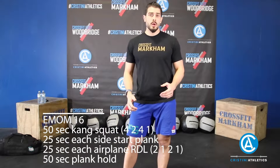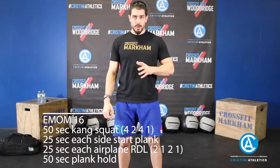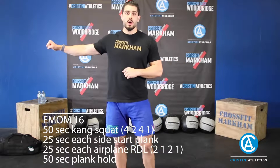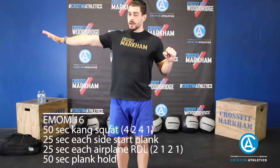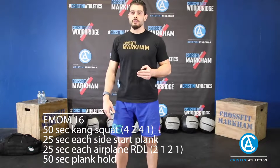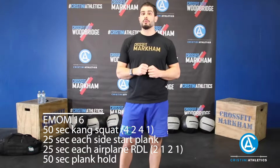Today we're going to be starting off with a 16-minute EMOM. The first station is 50 seconds of Kang squats with a tempo. The second station is some star planks — on one side with the opposite hand out. Third station is an RDL airplane, a variation of a Romanian deadlift. The fourth station is just a regular plank hold for 50 seconds. When we're done that, we're going to be doing a 12-minute AMRAP. The reps go 10, 20, 30, 40, 50, and so on — however many rounds you can get through. The exercises are double-unders, T push-ups, and V-ups.